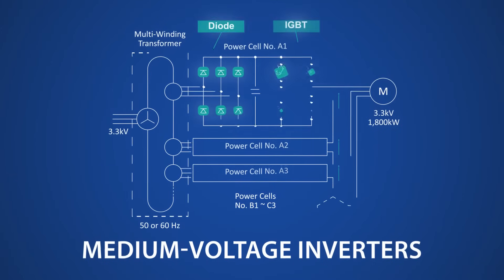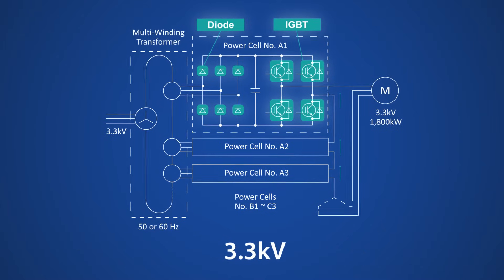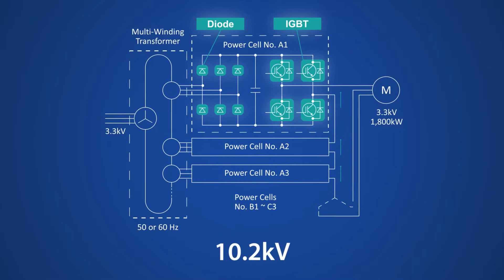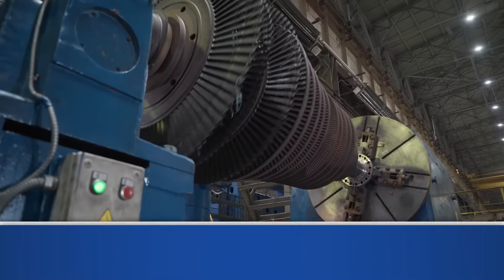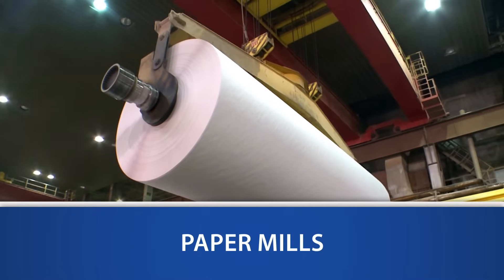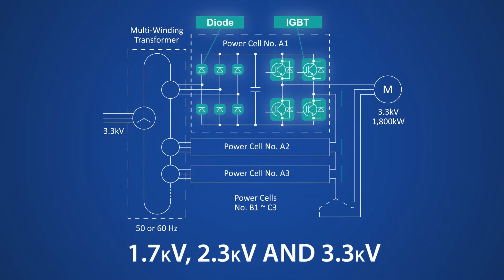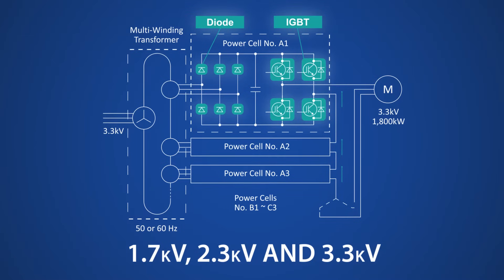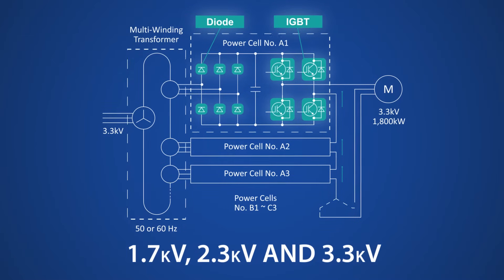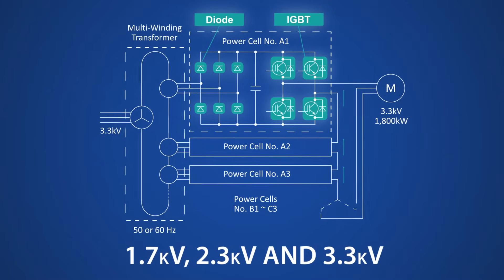Medium voltage inverters drive three-phase high voltage AC motors at 3.3 kilovolts, 6.5 kilovolts, and 10.2 kilovolts in industries like iron and steel plants, textile plants, and paper mills. Fuji Electric has developed a new line of 1.7 kilovolts, 2.3 kilovolts, and 3.3 kilovolts high voltage IGBT modules designed specifically for these medium voltage inverter applications.